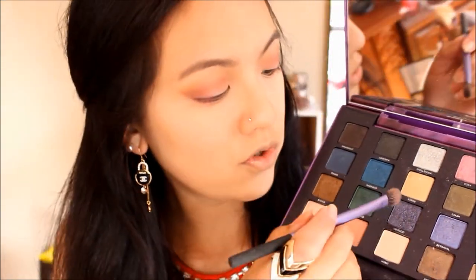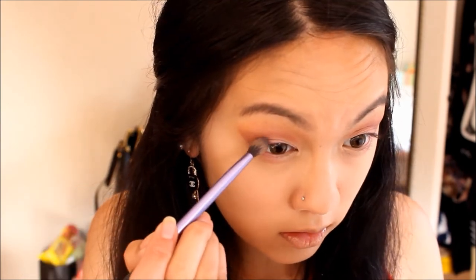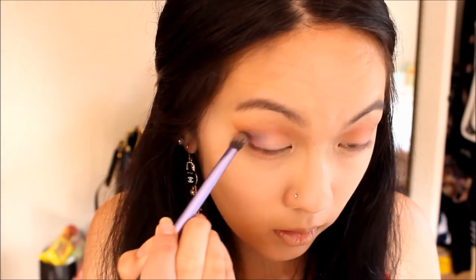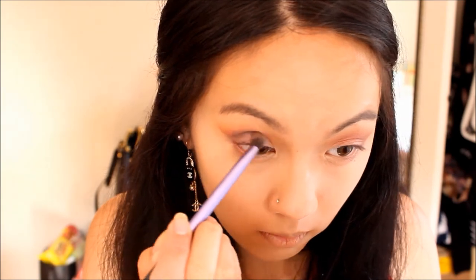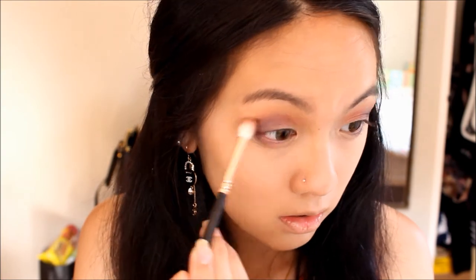Back to the Vice 2 palette, I'll be taking the color 'Voodoo' right here. This is a bit much because it's quite pigmented. What I'm going to do is place it under my crease, just here. Using the leftover product on the crease brush, I'm just going to blend. I'm going to use the color 'Shell Shock' right here — it's like a silver base color, it's really shiny — and I'm just going to pick it onto the inner part of my eyes.